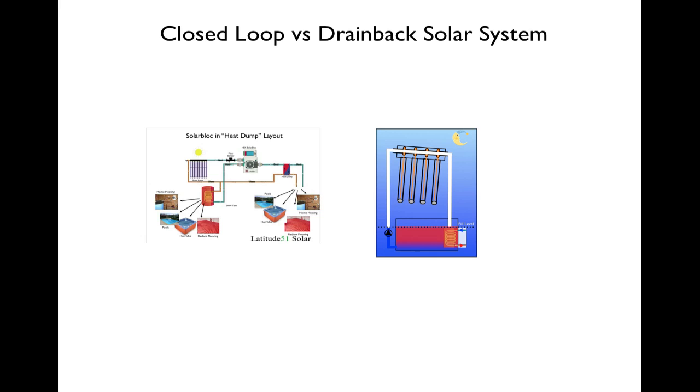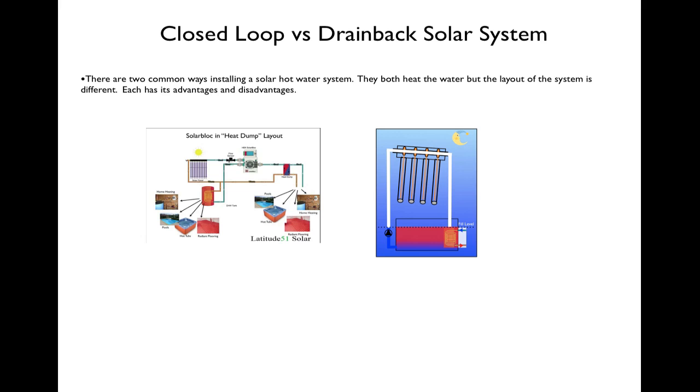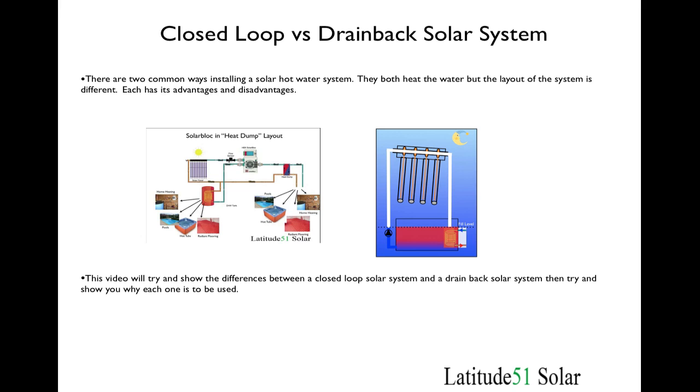There are two basic solar systems that most people use: a closed loop system and a drain back solar system. They are both very similar but they both have advantages and disadvantages, so we will try and go through some of that in this video.